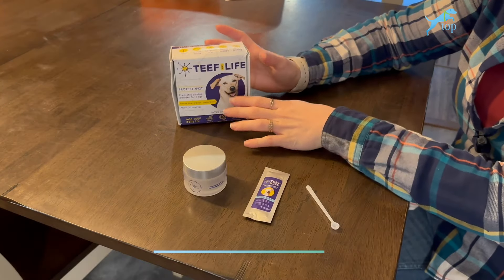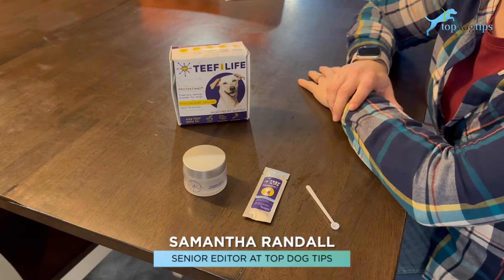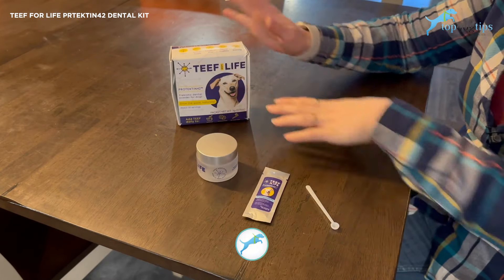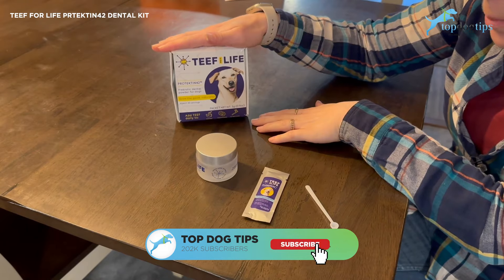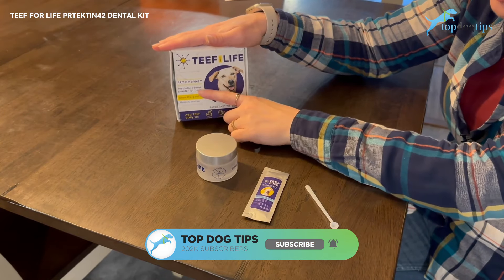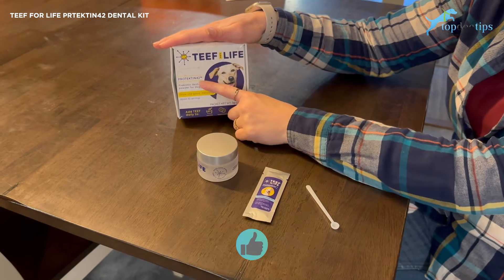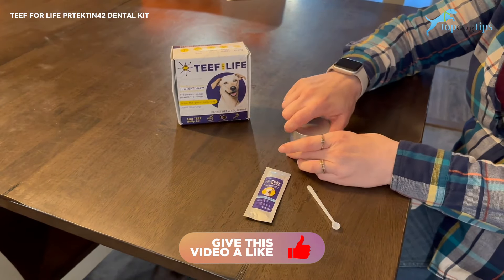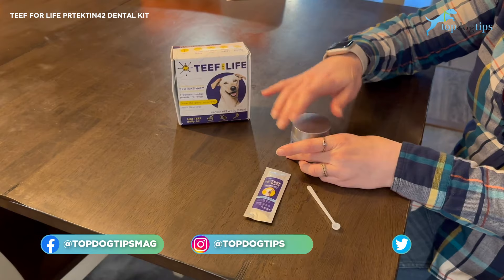Today I have this product called Teeth for Light — T-E-E-F — because we all love our dog's little baby teeth. This is the kit, it's called a Protectin 42 kit. It's a prebiotic dental powder for dogs and a plant-derived dental water additive for dogs.